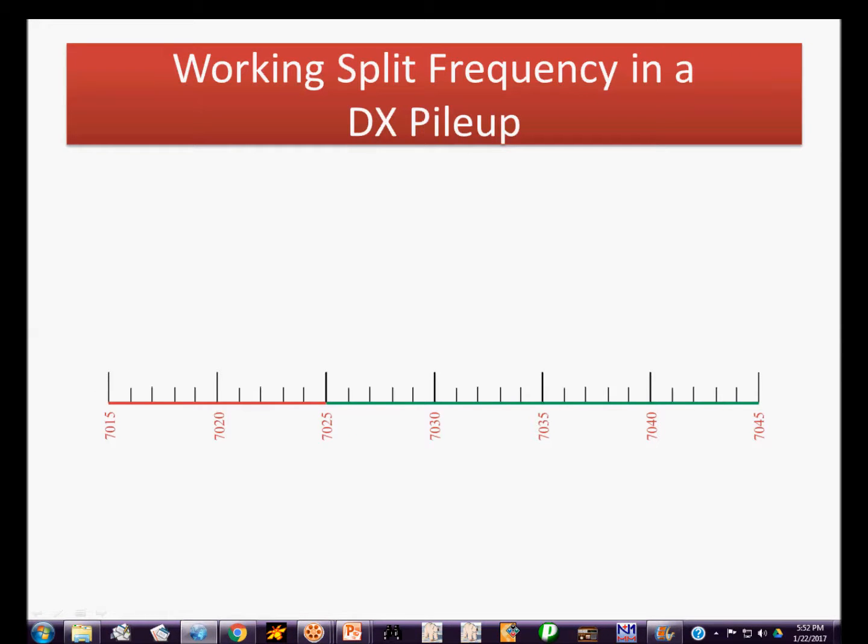Hi, this is Steve, K8BZ. In the video today we're going to discuss how to work split when a DX station is working split, how to improve your chances of getting a contact, in particular on a major DXpedition where there are lots and lots of callers. The TU5MH DXpedition in the Ivory Coast began today and we're going to use that as an example of how to work split.